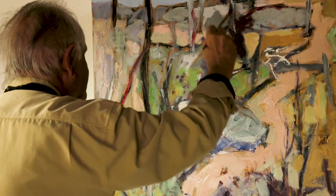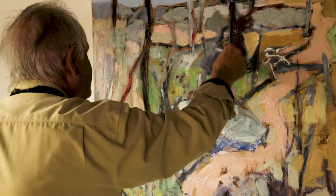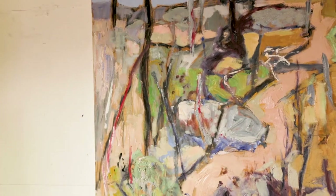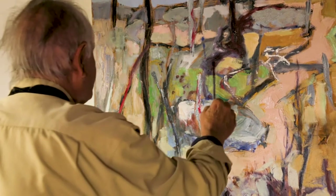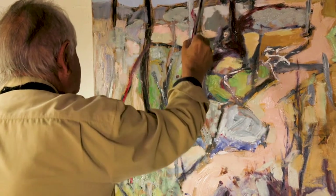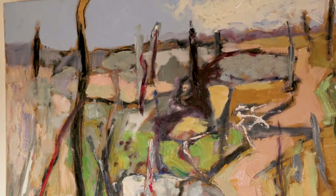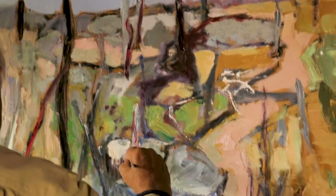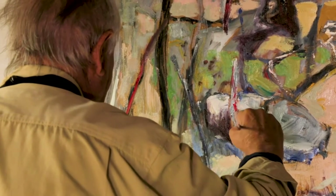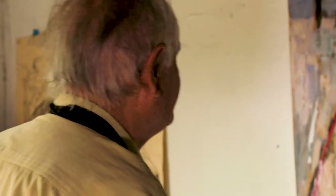I want to do some linkages. What I mean by linkages is I want to link these particular sentinel elements — like these stumps which have been left and devastated by the bushfire. I think they're important and they link up to form a nice pattern of design. Shadows can create beautiful shapes too; they lend themselves to creating nice shapes in the landscape.